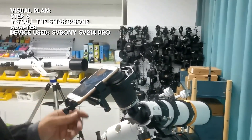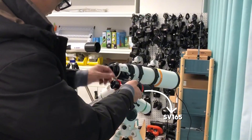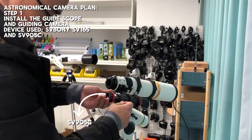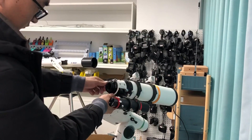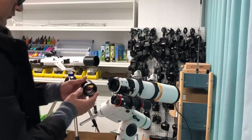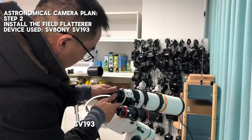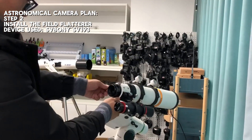This concludes our demonstration of the visual observation setup. Next, we will show you the astronomical camera observation setup. To ensure the telescope remains locked onto the target during the shooting process, we will use a finder scope and a guiding camera — today we have chosen RSV-165 and RSV-905C. To ensure high-quality images, we need to add a field flattener, and we have selected RSV-193.